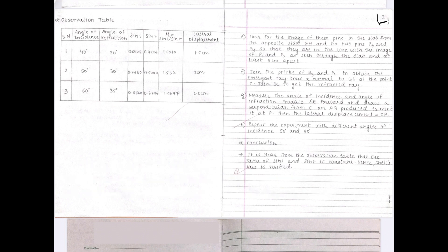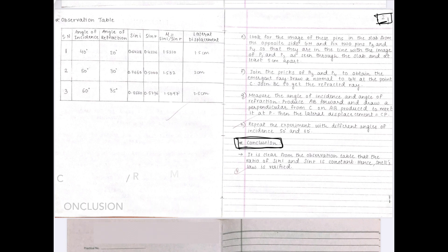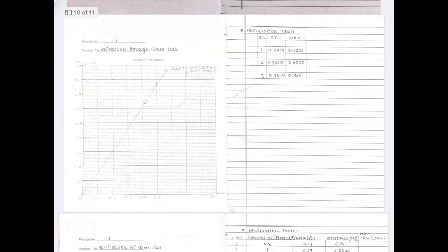On page number 2, all the points of the procedure are written, and after the procedure comes the conclusion. The conclusion or result must be at the bottom of the page only. So if you complete your procedure in just the first three lines of page 2, leave the rest of the page blank and write the conclusion or result at the bottom. If there are any graphs in the practical, they must be drawn on the graph page.